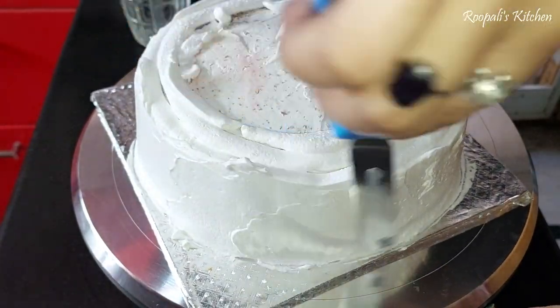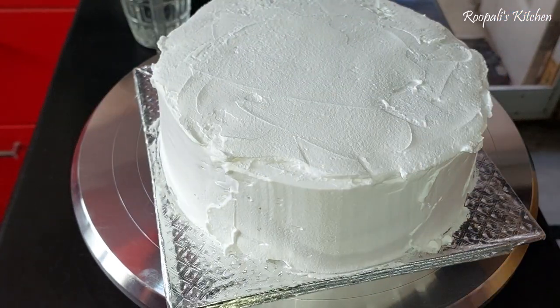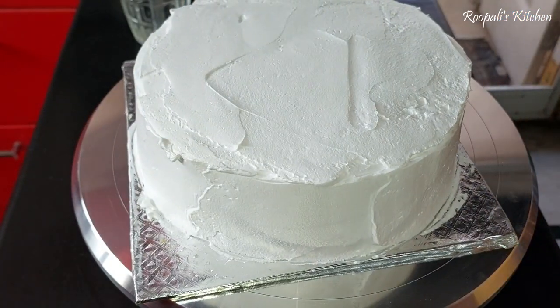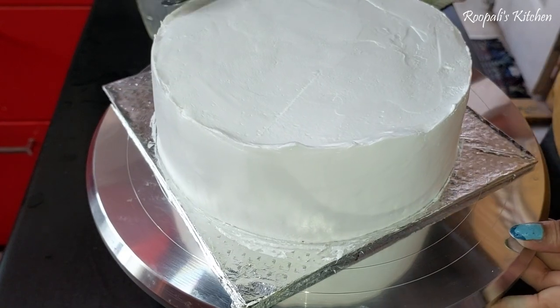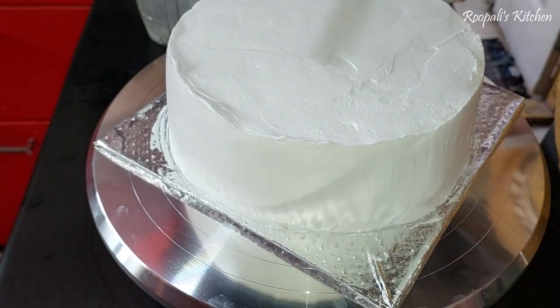Then I clean it up with a spatula to smooth the sides. I have started to make it more professionally. But I'm a little scared — I feel that the cake might not look perfect, and some people may not like it.